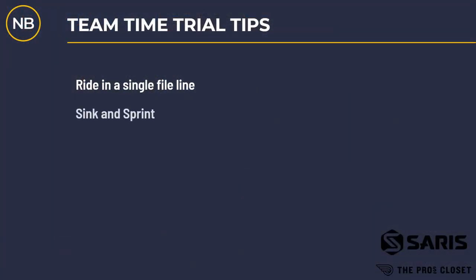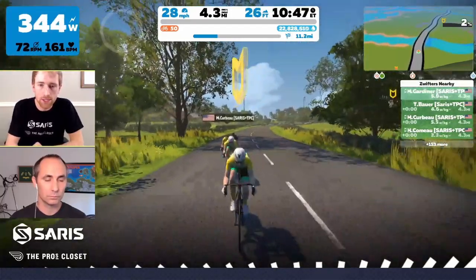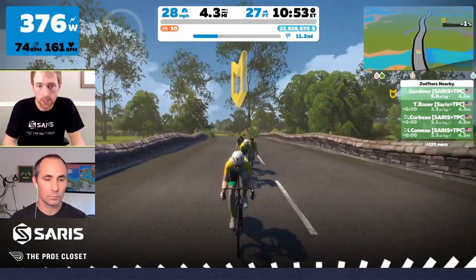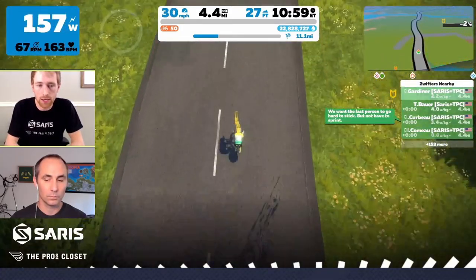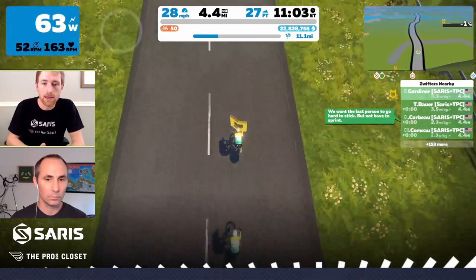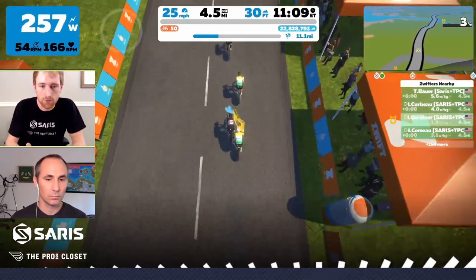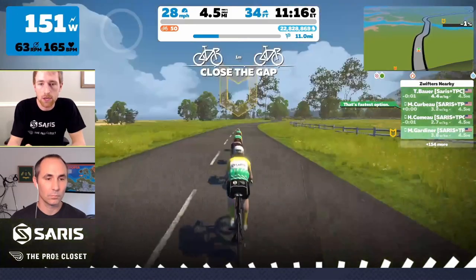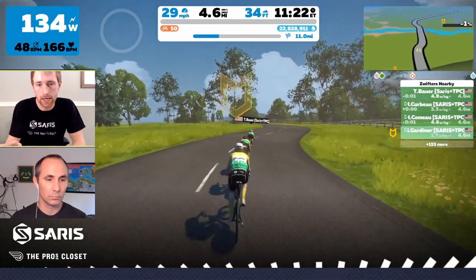Team time trial tip number two: sink and sprint. The sink and sprint is how you get from the front of the peloton to the back. What you want to do is drop your wattage from your polling watts — whatever your team has determined — all the way to zero or very low. What will happen is you'll sink like an anchor straight to the back of the group as everyone overtakes you. Then the sprint is getting back into the draft. As I'm falling back through the group, I sprint right when I get to the back and it sucks me straight back into the draft. I'm not disrupting anyone else and our speed is not impacted at all.